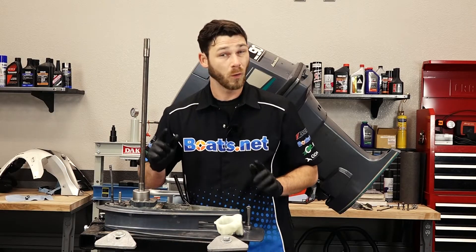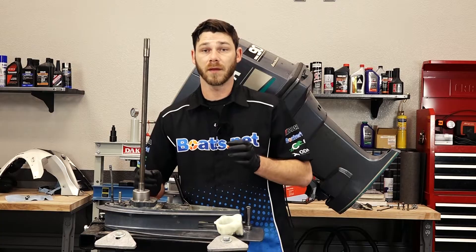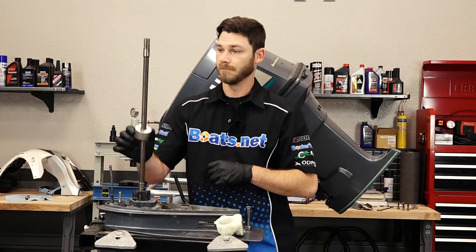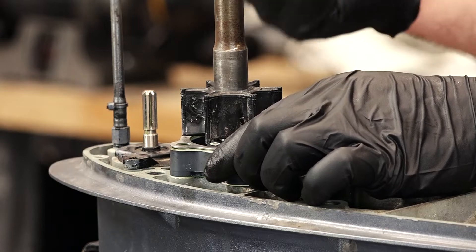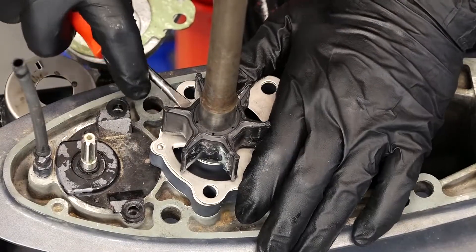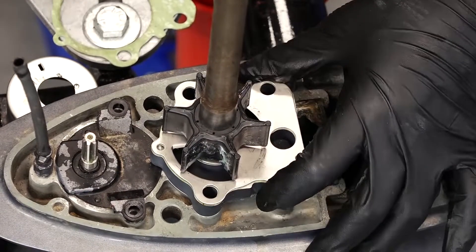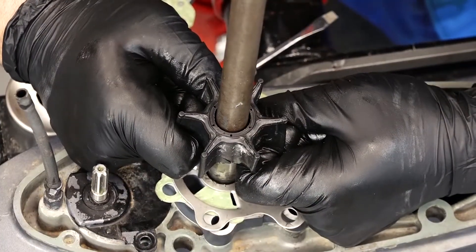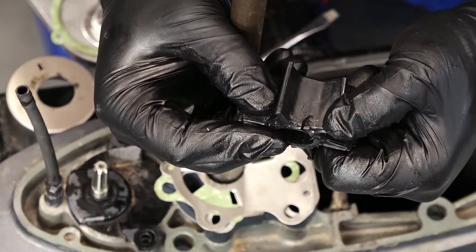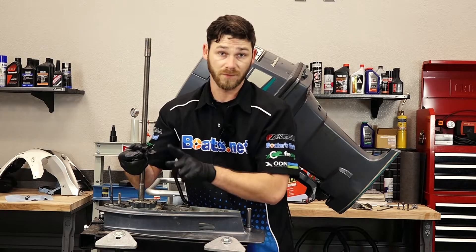Next we're going to remove the cup. A quick and simple way to do that is to take your drive shaft, twist it in a clockwise motion as you lift up on the cup, and it'll come off just that simple. The next thing we want to do is actually remove the impeller itself — do that by taking a little flathead screwdriver and just gently prying around the bottom little by little until it starts to work its way up. Now that we've got the impeller off, you can notice there's a tear in this water pump impeller. That's more than likely the reason why it wasn't pumping water, so we're definitely going to replace the impeller.